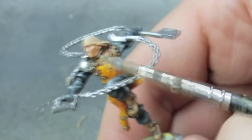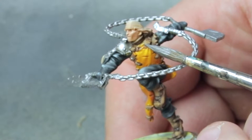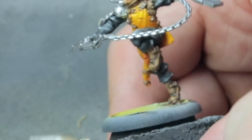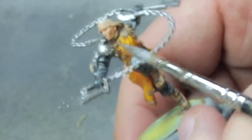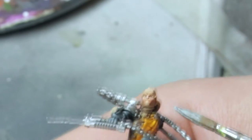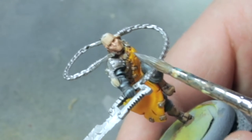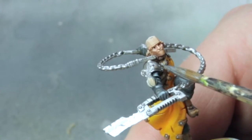The easiest way to paint straps or belt buckles is to use the side of your brush — just one line, and another line here. You make four lines with the side of the brush like that. You can paint them with the tip of the brush if you want, but it is sometimes hard. I like to do it this way with the stiffer brush: one, two, three, and four. Quick and easy. The metal base coat is dry.